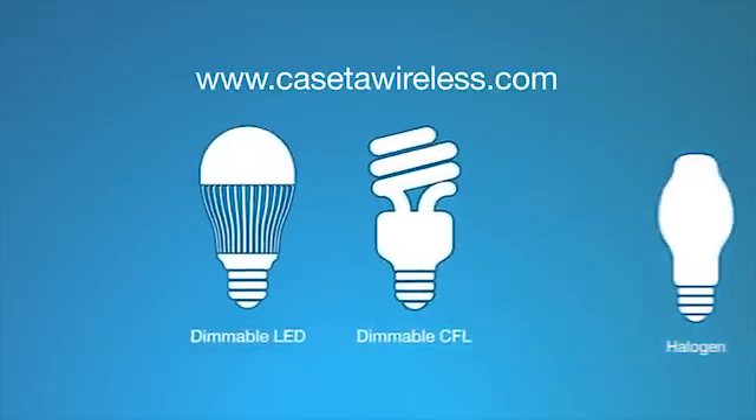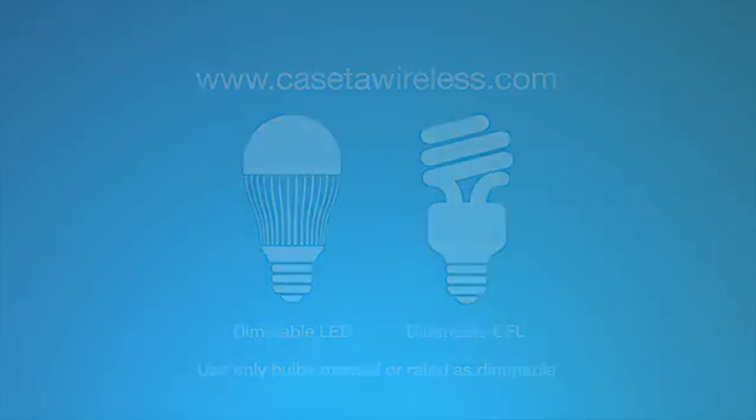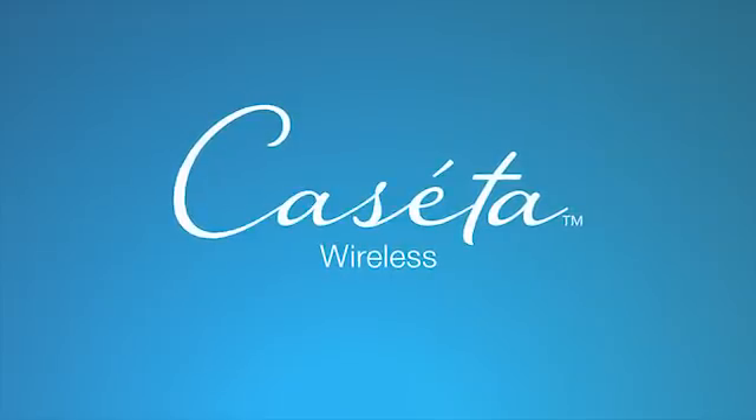Note: if you're using LEDs or CFLs with the Caseta Wireless plug-in lamp dimmer, make sure to use only bulbs marked or rated as dimmable. Many dimmable bulbs from manufacturers such as Philips, GE, and Sylvania have been approved for use with this product. For a list of approved bulbs, please visit CasetaWireless.com. If you're still experiencing problems, make sure the bulb is on the approved LED/CFL bulb list, then repeat these steps. To learn about the entire family of Caseta Wireless dimmers and accessories, visit CasetaWireless.com.